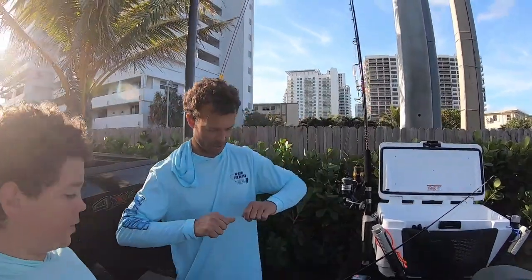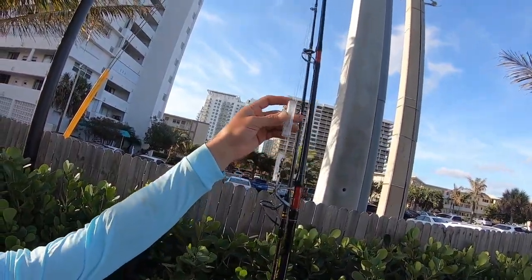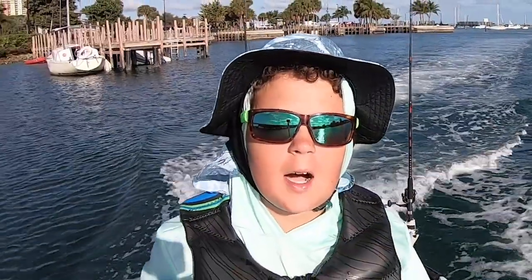We are bringing out our sick lights that light up when they go under water — little LED lights. We are going offshore to troll, so let's see what we can catch.